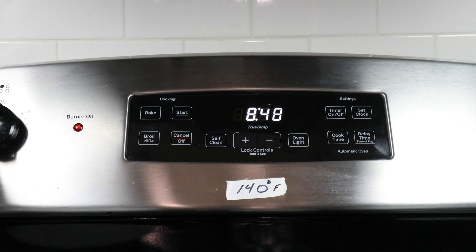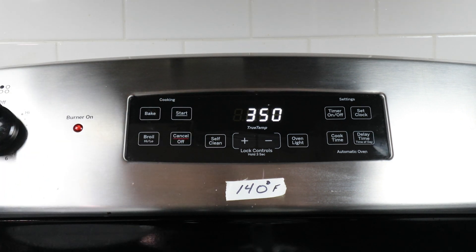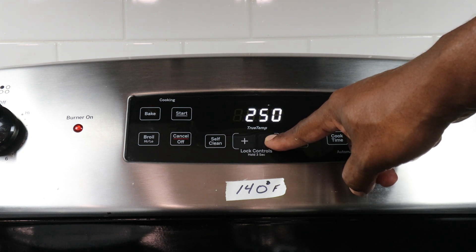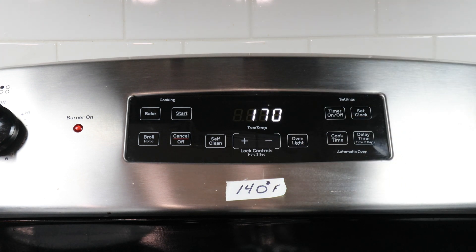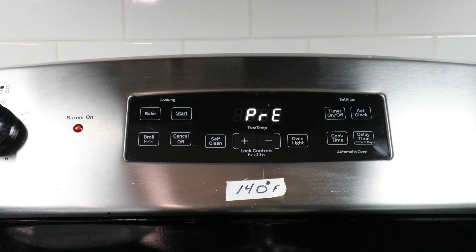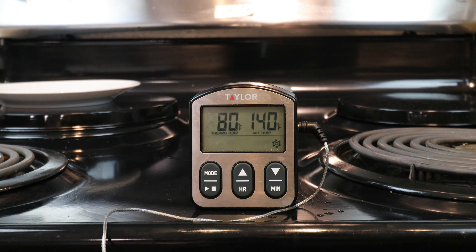It would be great if my oven could be set to 140 degrees, but unfortunately it only goes down to 170 degrees. So I'm going to use the instant-read thermometer, and when it gets to 140 degrees I'll turn the oven off and try to moderate the temperature that way for at least 30 minutes. I've seen it done as short as 20 minutes and as long as an hour, but we're going for 30 minutes for this experiment. The timer has been started and I've got the thermometer set for 140 degrees Fahrenheit.